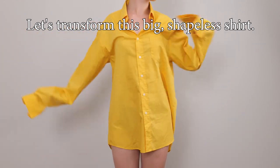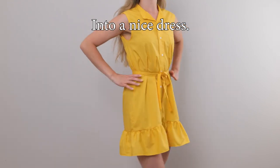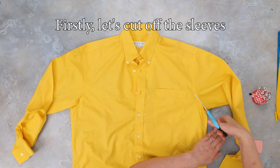Today we're going to transform this huge shapeless shirt into a nice dress with a little ruffle at the bottom. We'll start by cutting off the sleeves.